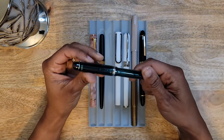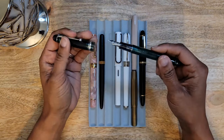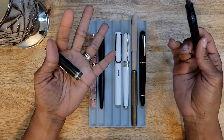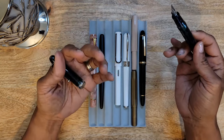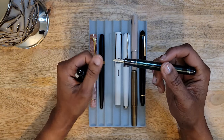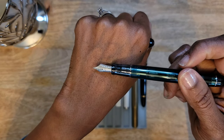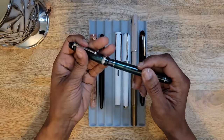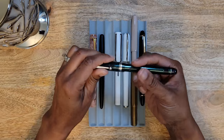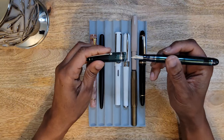Next is my Pilot Custom 74, and this one kind of surprises me even now. I love my Pilot Custom 823 — I love the nib and the writing experience of those pens. But I think maybe this particular nib is just too small. This is in a fine, and the whole pen in general is a little bit smaller than the Custom 823 — it's on the verge of being too small.